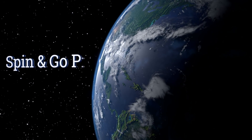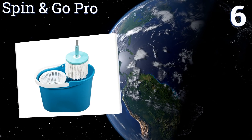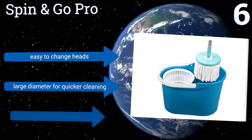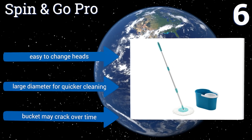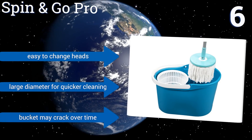Moving up our list to number 6. As you may have seen on TV, the Taiwanese Spin & Go Pro boasts a rotating head that promises speeds of up to 2600 RPM when pressed into the ringer built into its included bucket. If that's not enough to sell you, perhaps its aqua and turquoise motif can lure you in. It's easy to change heads and they have a large diameter for quicker cleaning. However, the bucket may crack over time.